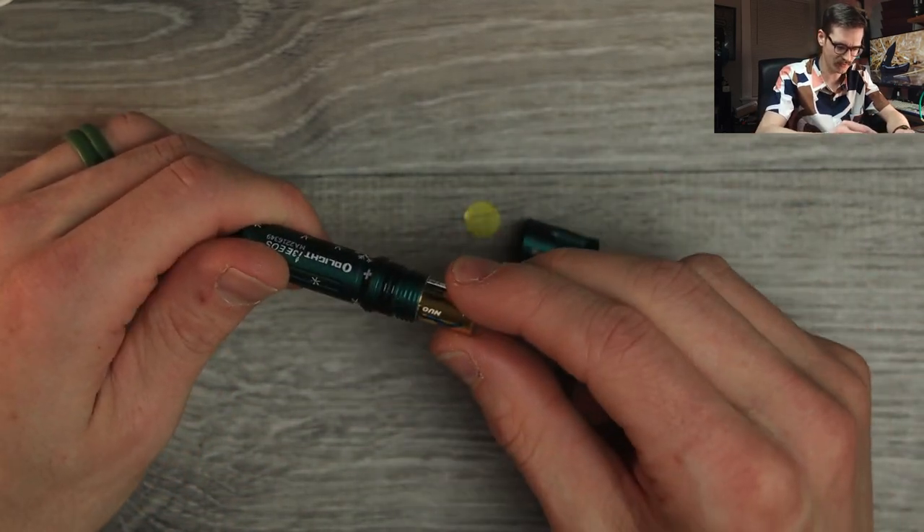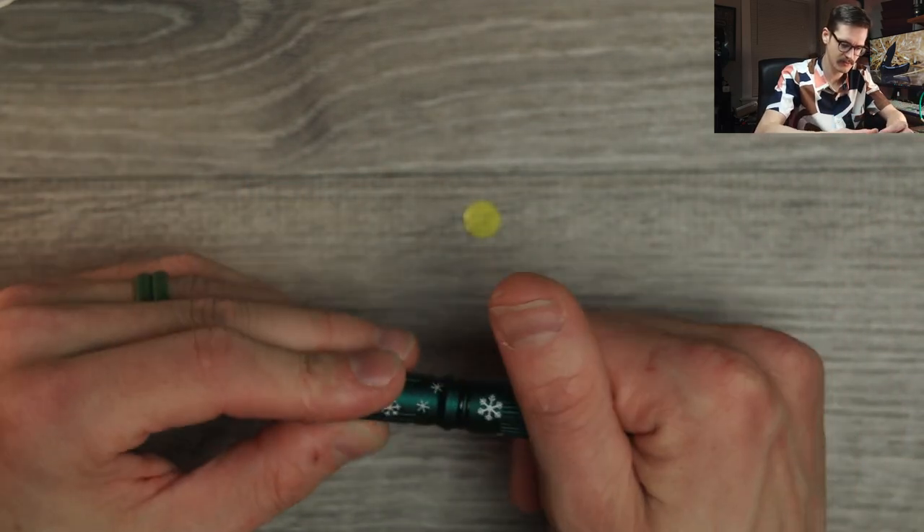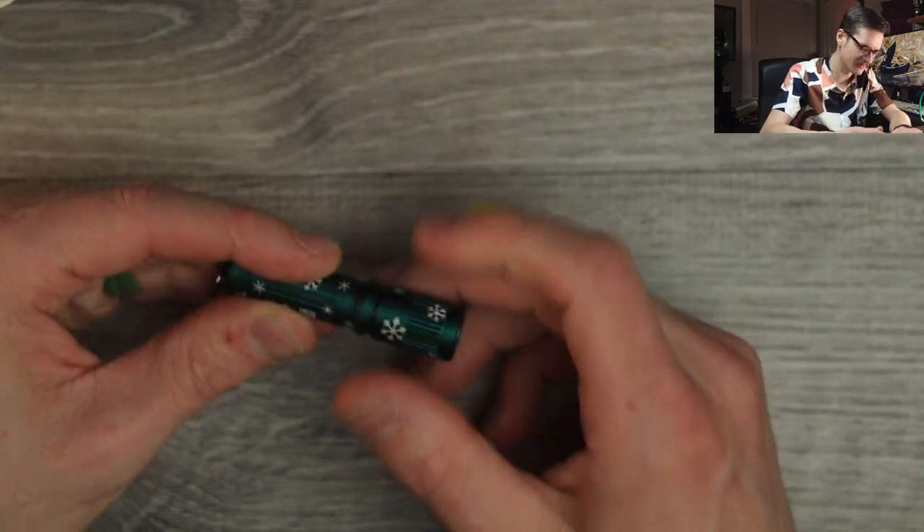Nice little O-ring in there for waterproofing. Comes with the battery pre-installed from the factory — love that. Their little lights blow my mind. Absolutely. How much light these little tiny things put off — they put off so much light! And it has two modes? Or is it just one mode on this?